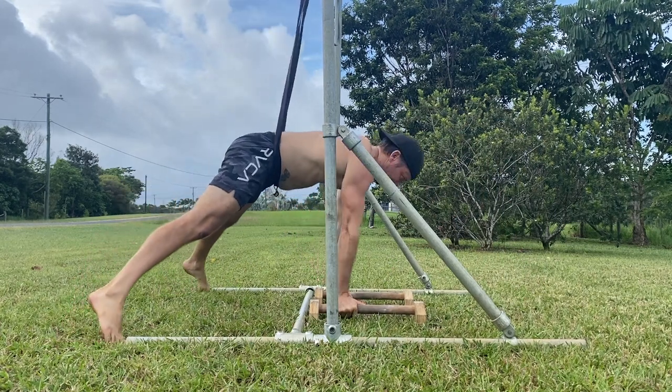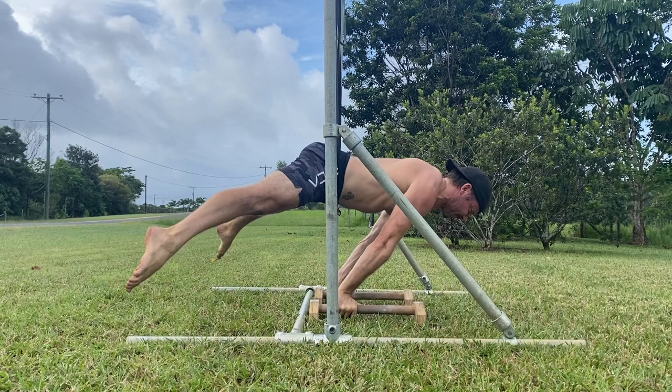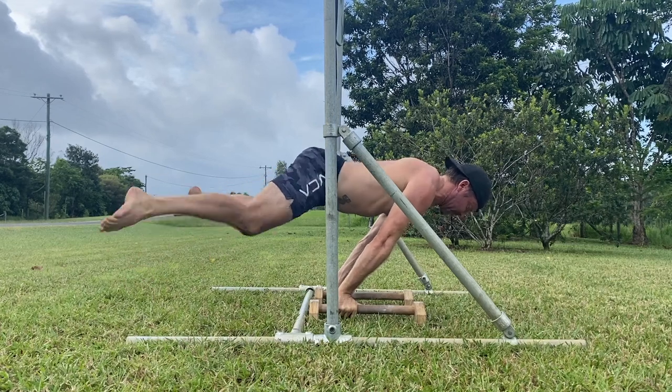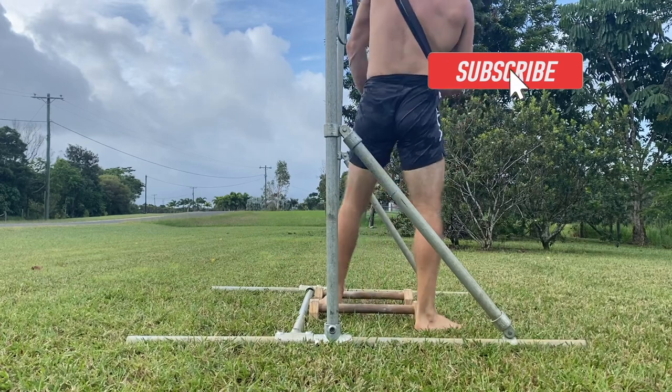The band assisted straddle planche allows us to build strength in the straddle planche gradually. As strength improves, we can decrease the level of band assistance until we can perform the straddle planche without a band.